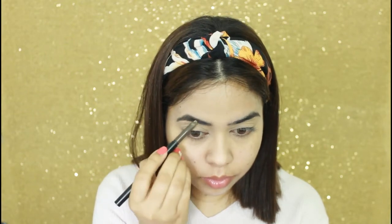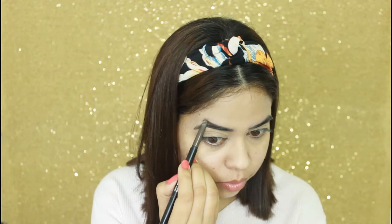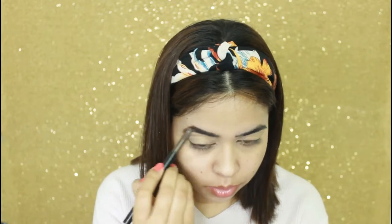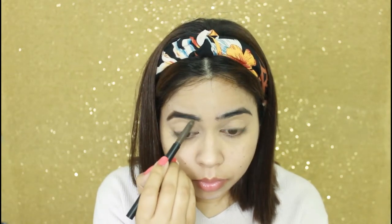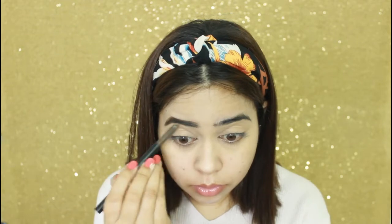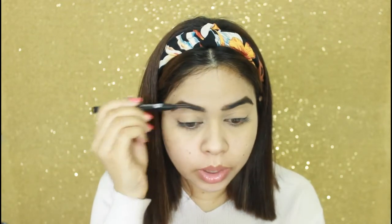Now I will fill my eyebrows. For the eyebrows I am using Sugar's eyebrow pencil. Next, I am going to blend it with a spoolie.